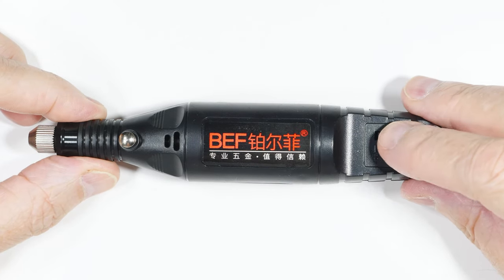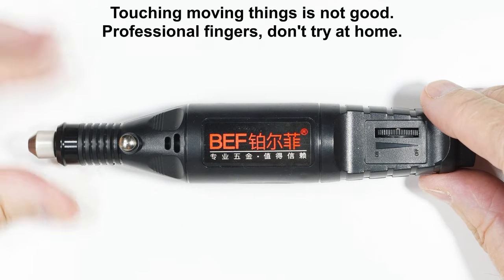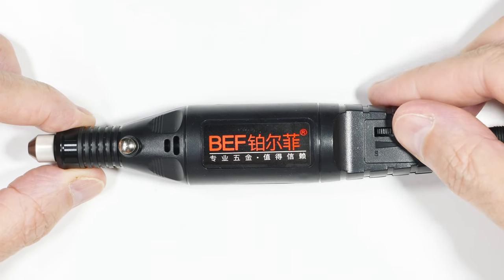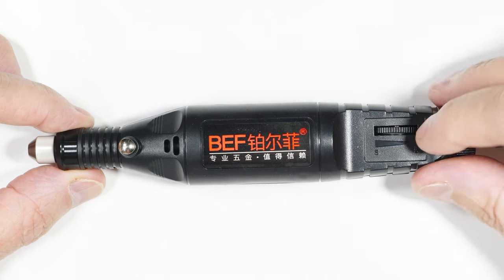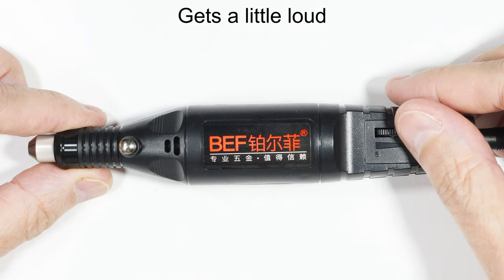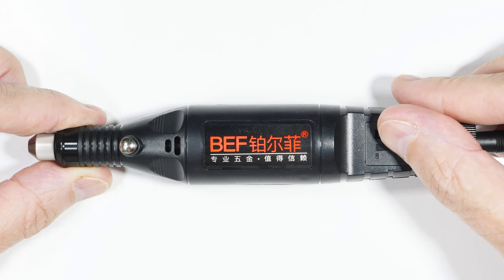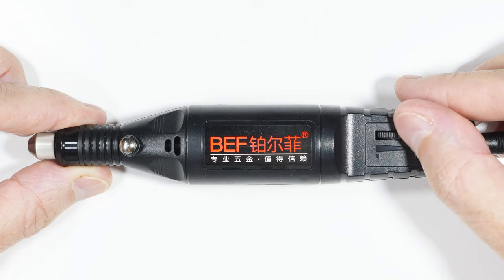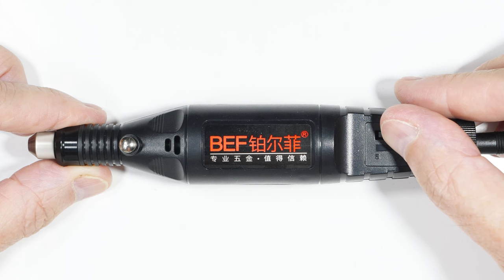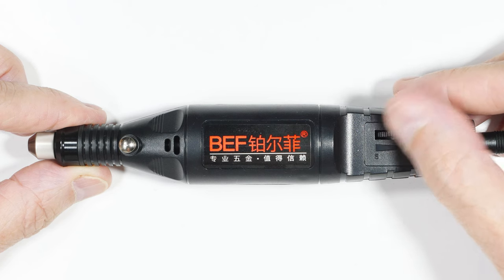Got it plugged in and let's turn it on. That's low speed — stalls out pretty easily. Now compared to the Dremel — crank up the speed slowly. It kind of jumps ahead, still stalls. It kind of goes from nothing to everything. I'm moving the wheel maybe an eighth of a turn.